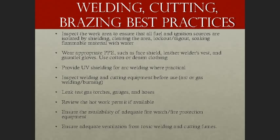Here are some best practices for welding, cutting, and brazing common throughout general industry. First, inspect the work area to make sure all fuel and ignition sources are isolated by shielding or clearing the area. Perform lockout/tagout wherever necessary and soak flammable material with water. Everyone, including the fire watch and the welder, should wear appropriate personal protective equipment such as a face shield, leather welder's vest, and gauntlet gloves. Use cotton or denim clothing whenever possible. Provide UV shielding for arc welding where practical. Inspect welding and cutting equipment prior to use.